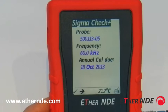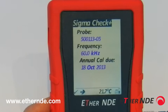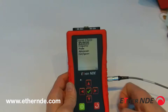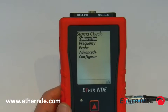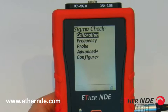To the bottom left of the screen, you can see the check mark and the right arrow — that's an indication of what buttons can be pressed from here. If I press the right arrow, it expands the Sigma-Check menu. So now you can see we have calibration, frequency, probe, advanced, and configure. The plus signs after advanced and configure indicate that there are submenus beneath each of those. We'll come to those in more detail later on.